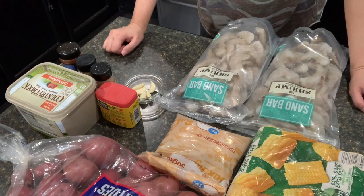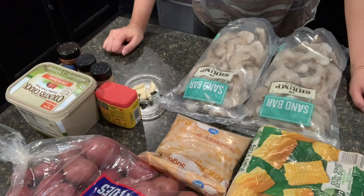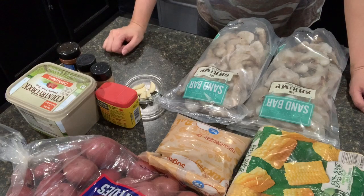Today I am making shrimp boil. It is not low carb at all, but it is pretty good and I've been wanting it.